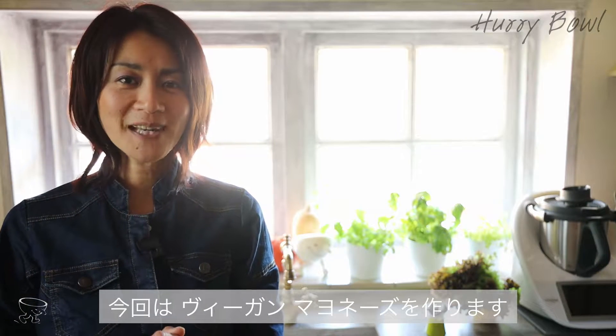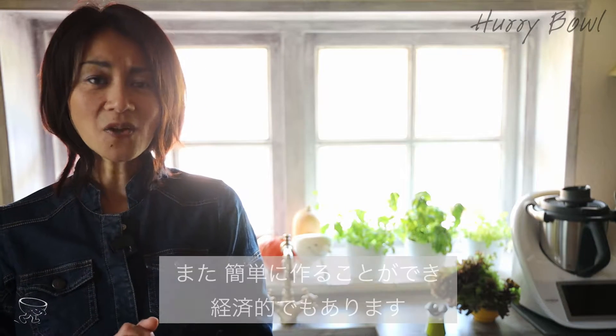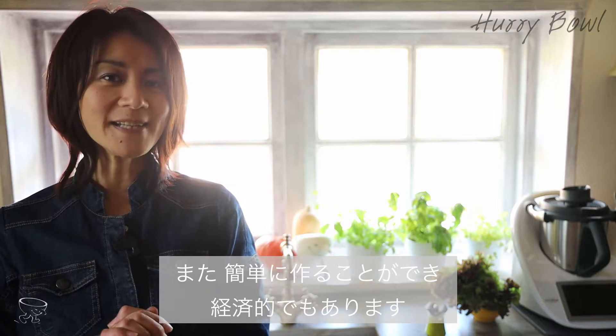Haribo! Welcome to Haribo channel. Today I'm gonna make a vegan mayonnaise. It's very tasty, healthy, and also economical when you make it at home. It's very easy to do, so let's get started.